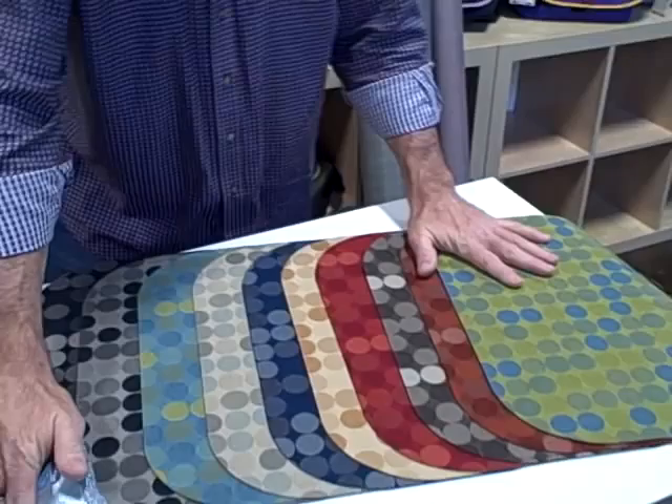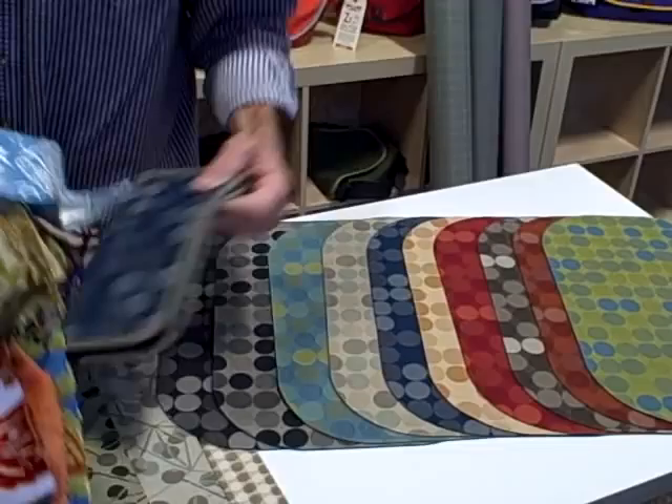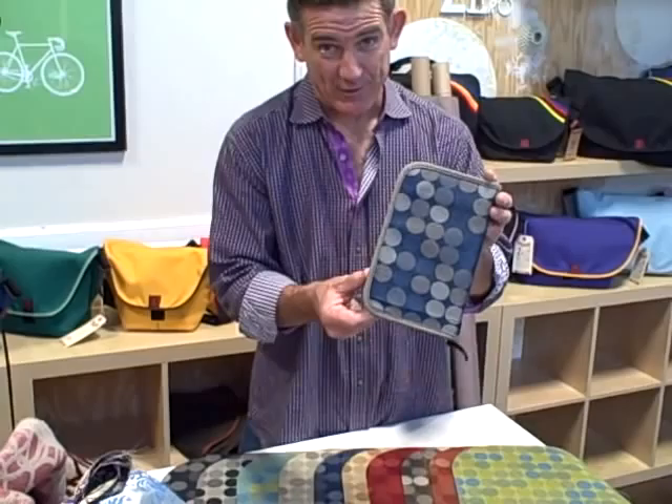And then one last collection — giving you a little preview here. This is a fabric that we're going to be launching in a couple of weeks. It comes in ten different colors, all right here. It's this abstract circle pattern — really fantastic. I have a folio that is covered in that, the one that I showed you earlier. This one is covered in the blue, so you can get an idea of what it looks like. We accented it with a complementary color binding to match the pattern.